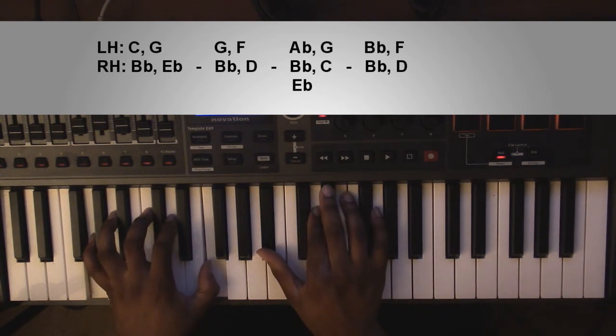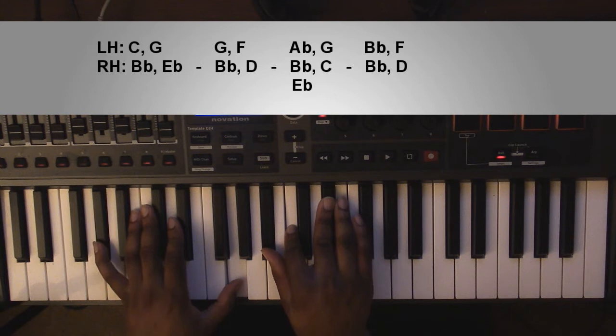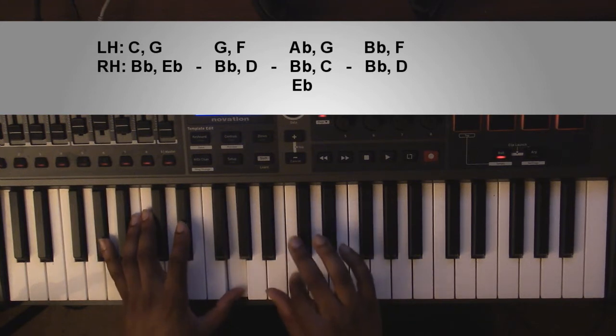Going up to an A flat major 7 chord, or A flat major 9. Left hand you're going to have an A flat and a G. Right hand you're going to have a B flat, a C, and an E flat.